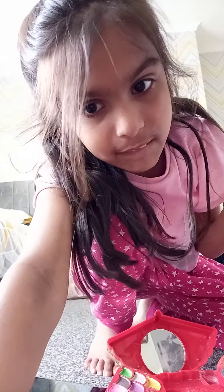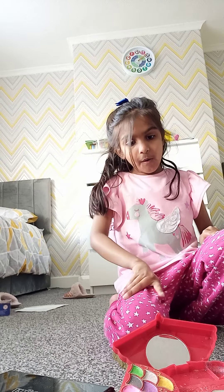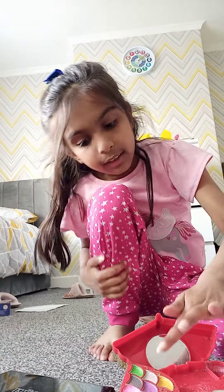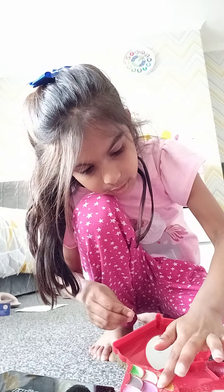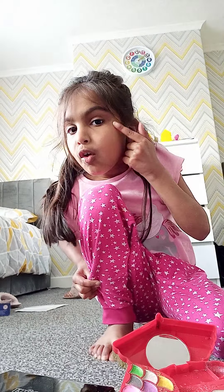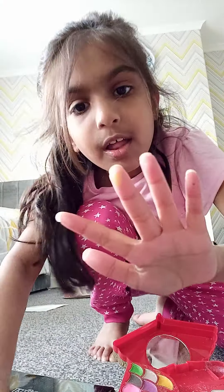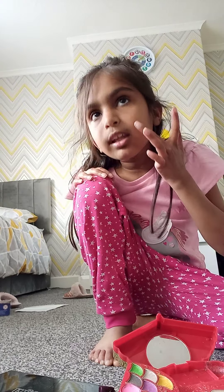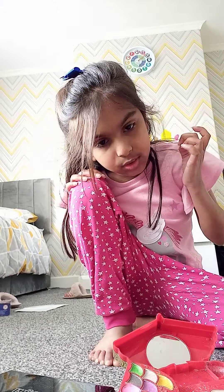I'll come back once I've done my face. Okay, so the powder didn't work, so I'm going to be putting a bit of shimmer — like a bit of gold — right there. Okay, that was bad.